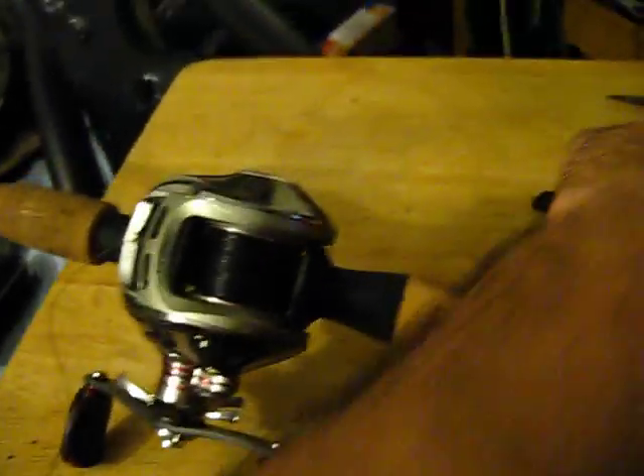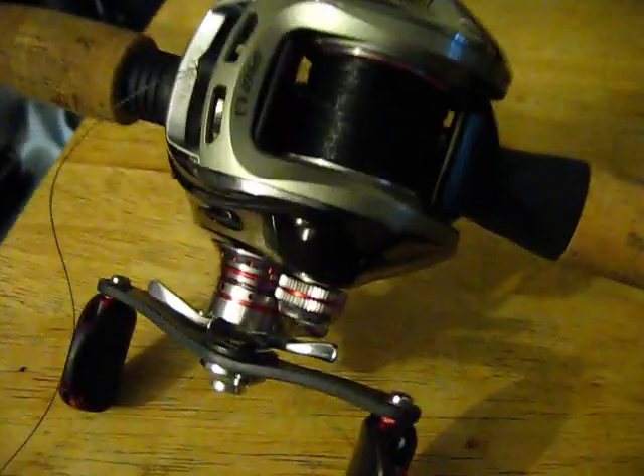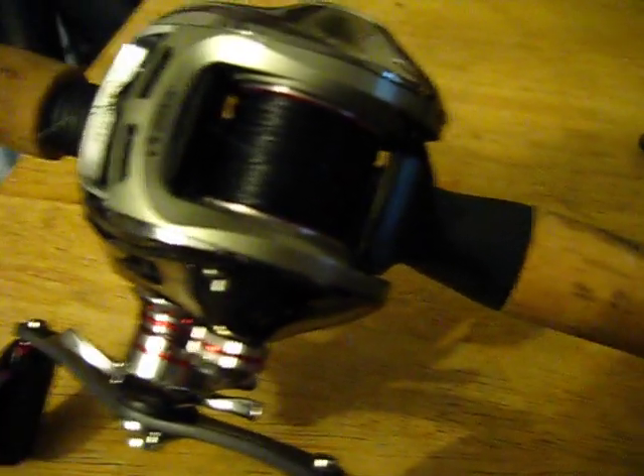Hey guys, this is Sonny from Rippin' Lips. I just wanted to show you a tip, something that I do to save money on the fishing line.